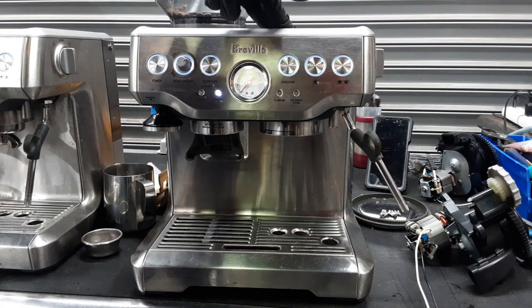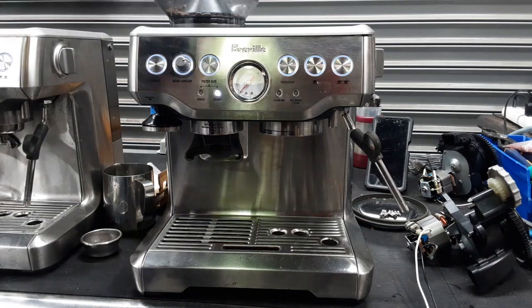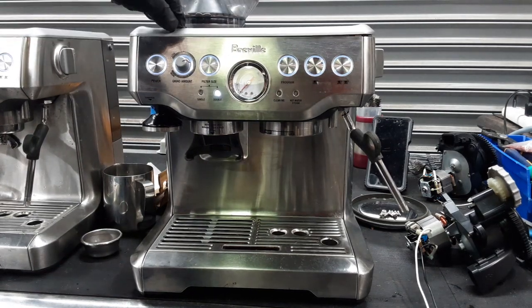We replaced the grinder of this machine and now we're going to be testing it using our test coffee and using the fourth and fifth setting of the grinder.